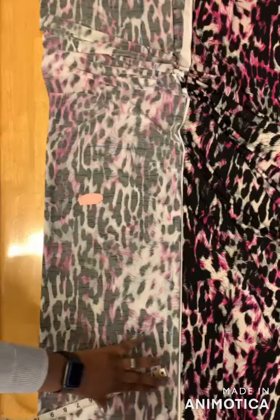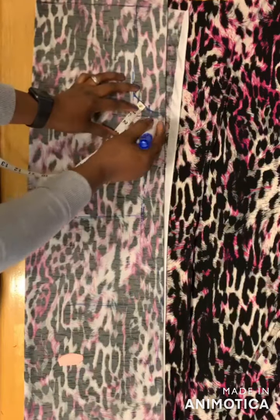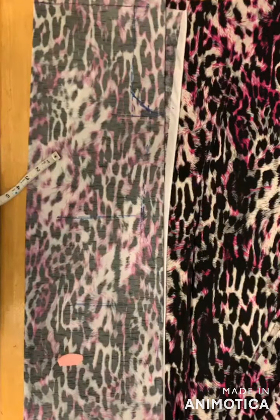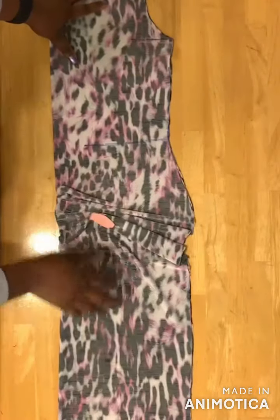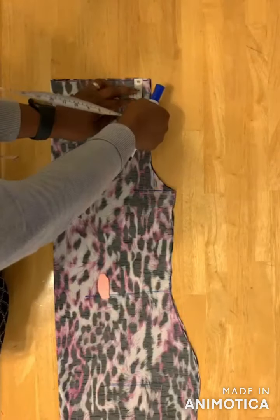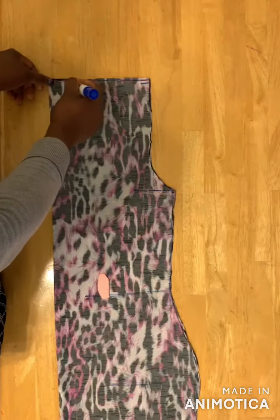I've marked it here like this. On the armhole I use one inch to make a curved line, and then I'll cut on the marked line. After cutting, this is what you have. Then come to the shoulder measurement — take half an inch down and make a slant line.